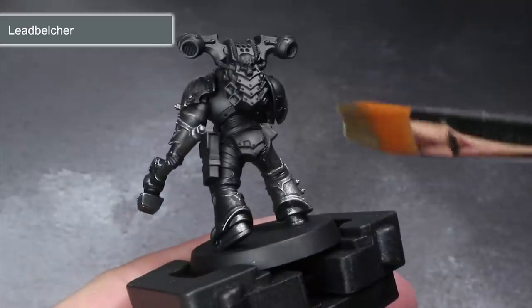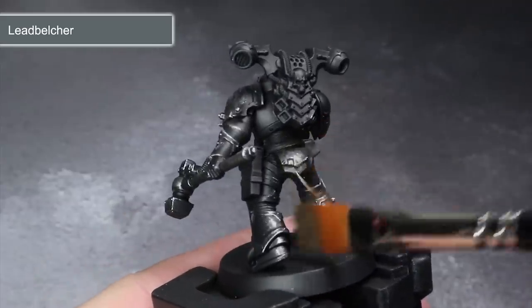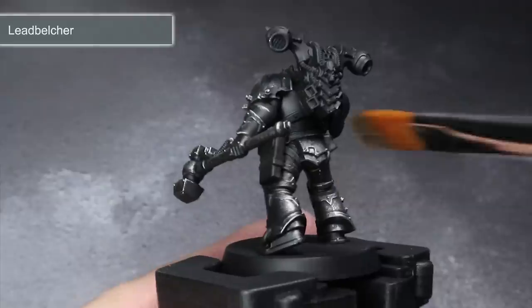The technique will also help to avoid the recesses, meaning the result is some instant shading being created without the need for washes. As an extra bonus, this magical technique will also give our armour a rough metal texture. Just make sure you clean out your brushes in water after this step, as you don't want those metal flakes getting into your other non-metallic paints.